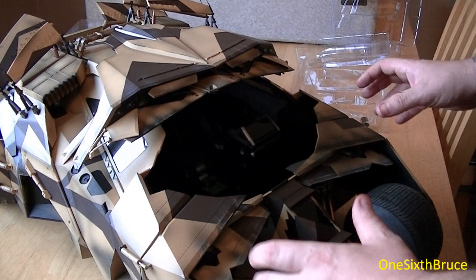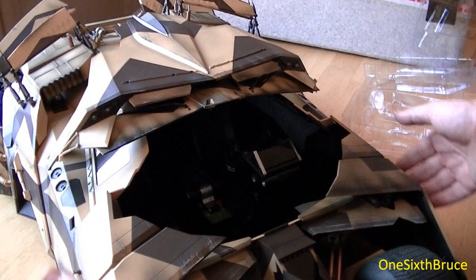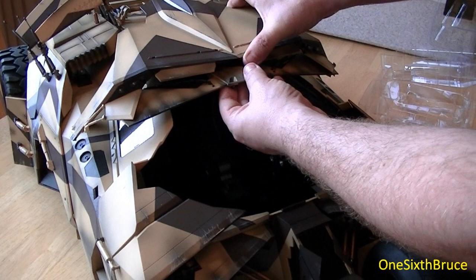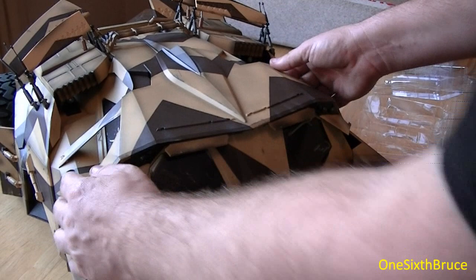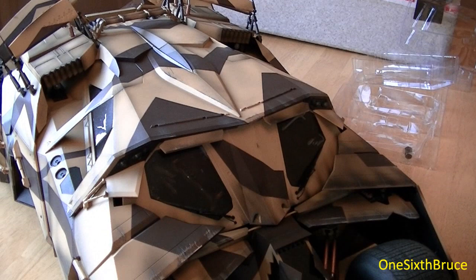Before I forget — showing how it closes, everything in reverse. The windscreen section tucks back into the car: it pulls out forward, then the roof section moves forward too. You tuck the windscreen back inside the car, the roof drops back down into place, and there's a position on the side where it locks in. That's how you close the roof.